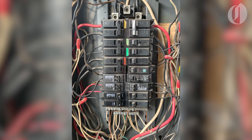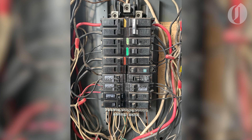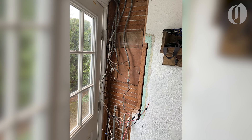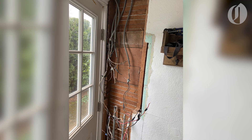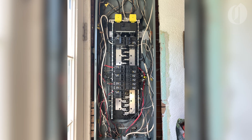In addition to dedicated circuits for the two main components of the heat pump, I also needed to upgrade the house's electrical panel, which didn't have enough space for new breakers and was also just generally very outdated. I had help from a licensed electrician for this part of the project.